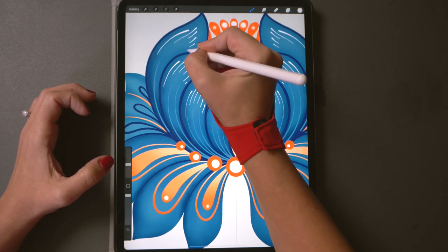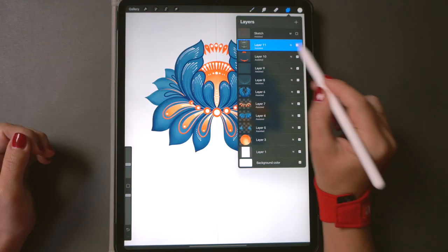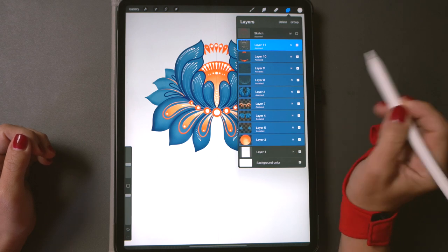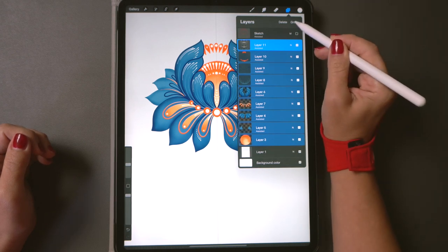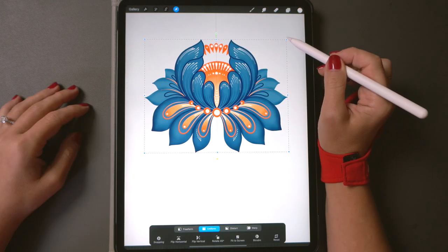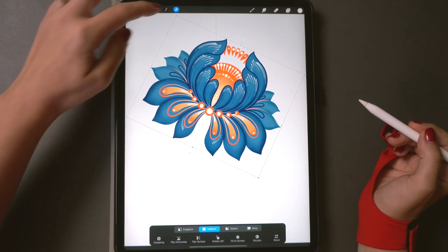Let's group all these layers. If you don't know how to group layers, simply click the one layer on top to highlight it, then swipe to the right to highlight the rest. The group button will appear — just click it and now you have a group that you can select as one object and turn it on an angle just like this.